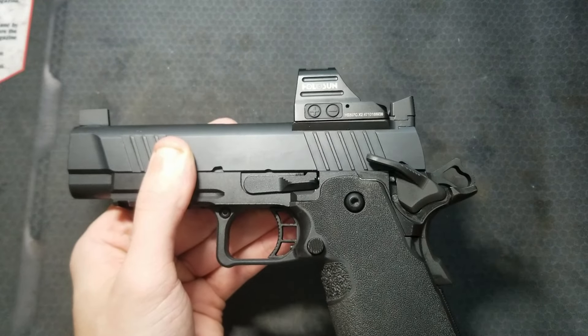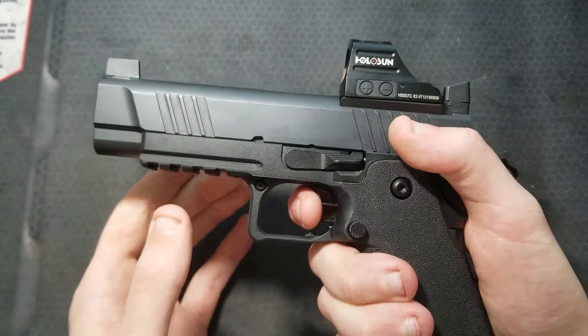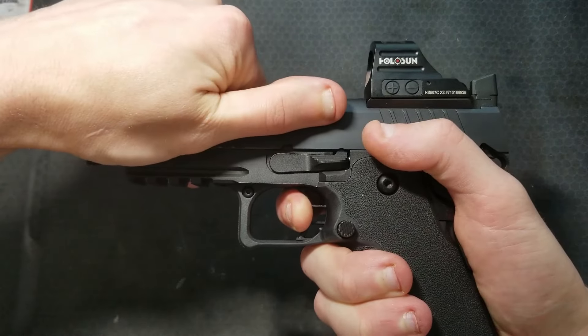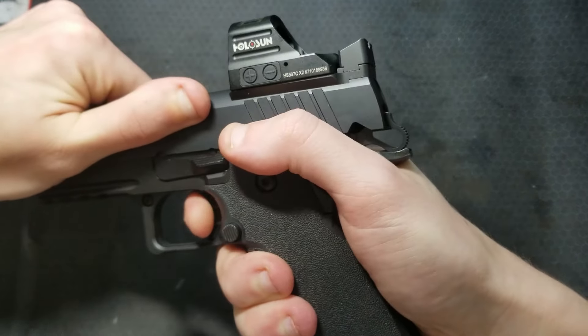Let's check that the disconnector is disconnecting. With both safeties disengaged, put a little pressure on the trigger and bring it up to the wall before the break. Now pull the slide back about a quarter of an inch — the trigger should be dead. Go ahead and pull on it and see if the hammer drops. It shouldn't.